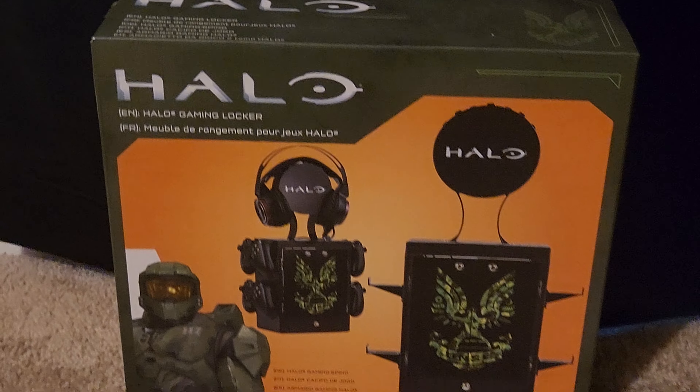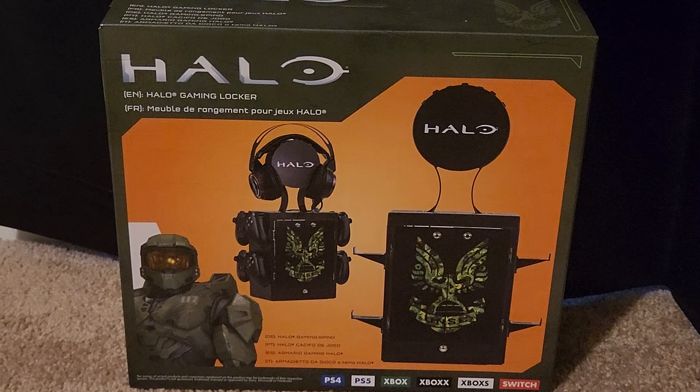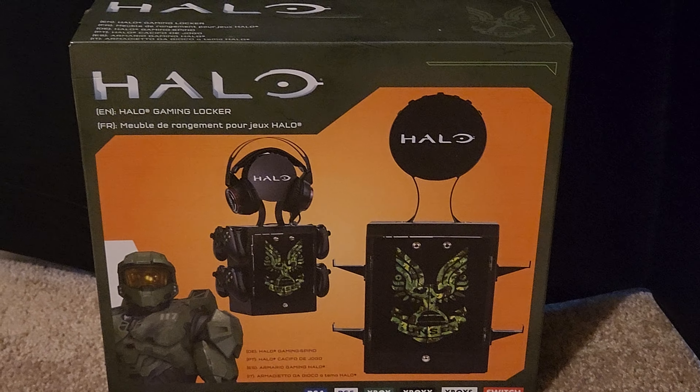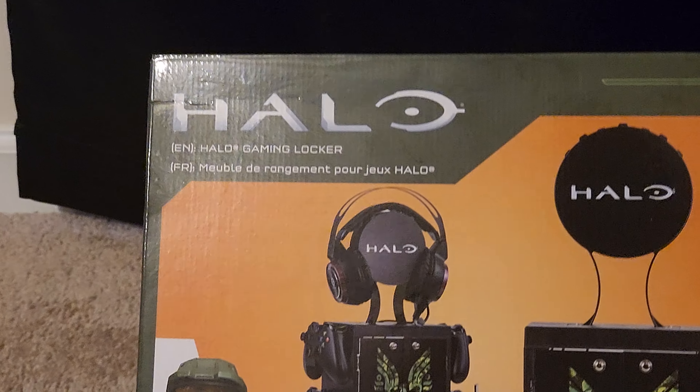What's going on — this is the Xbox Halo gaming locker, got it off a GameStop, it was like $29 or $39.99. This right here is the box.